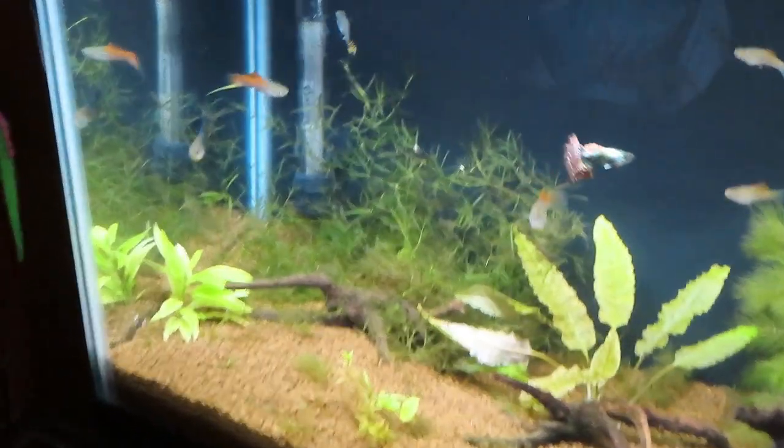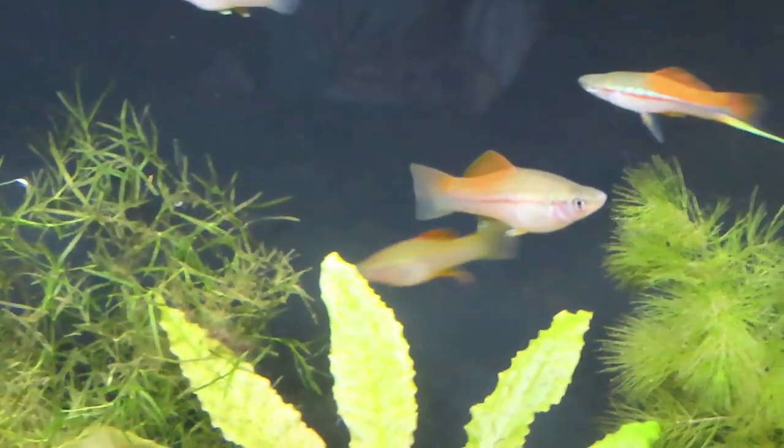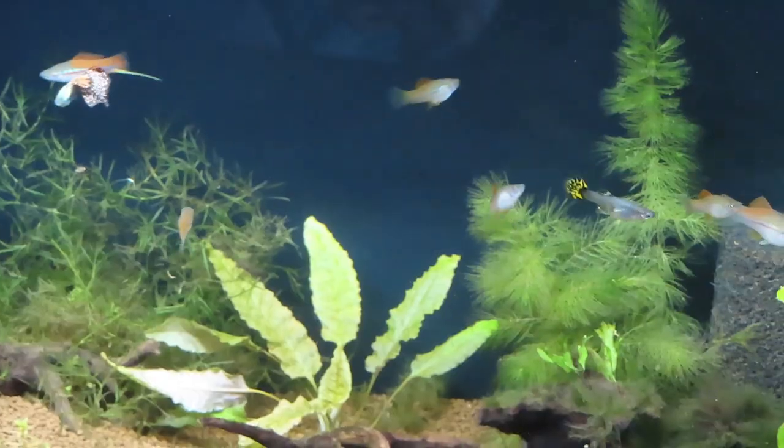In here we've got some fancy tail guppies that have already been reproducing, and neon swordtails. There's also an albino cory in here — not quite sure where it's hiding right now in this jungle.